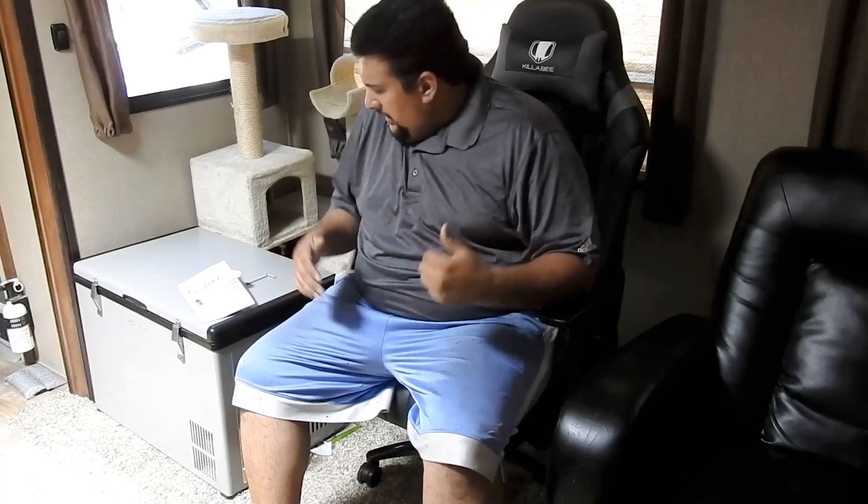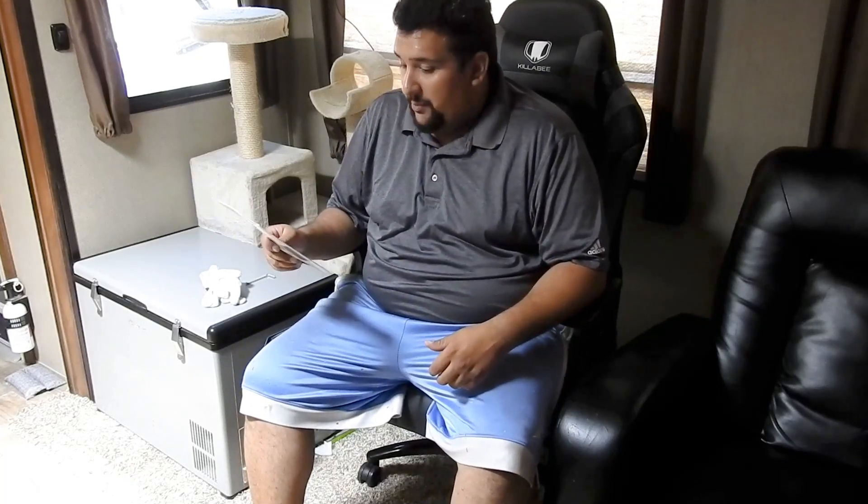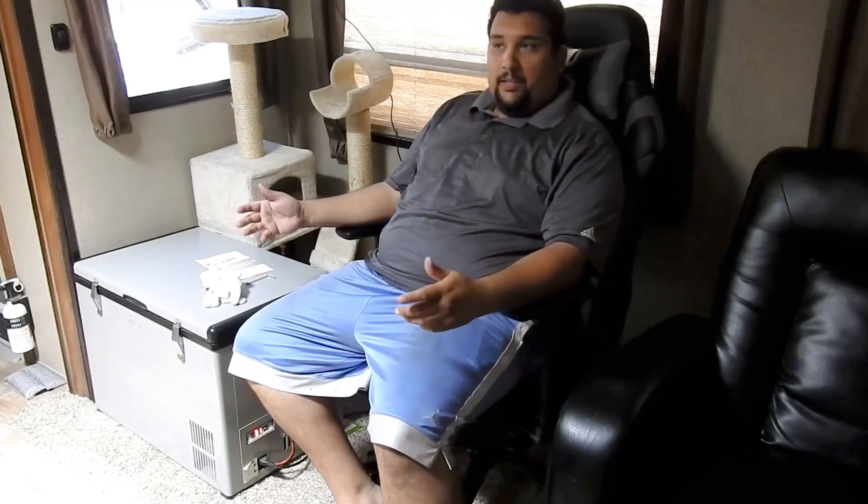My name is Ben. I'm going to be giving you guys today a review on the Killa Bee. This model is the Killa Bee 8212. It's going to be the plus size model for the big dudes. I'm assuming they're a flagship model because they're sold out — they keep selling out. You can probably find them in blue and red right now on eBay and Amazon.